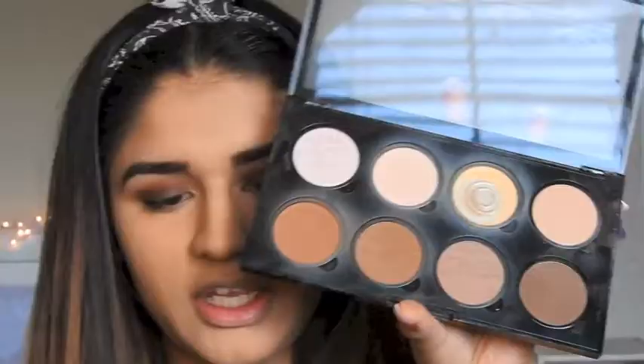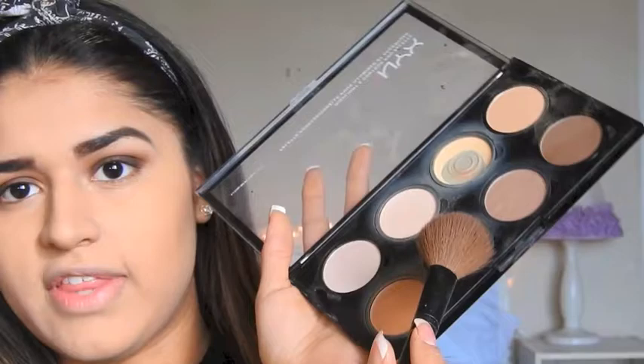After that's done, I'm taking my NYX Highlight and Contour Pro Palette and this little brush from Too Faced, and I'm going to be taking this shade right here and just contouring. Then I'm taking my e.l.f. bronzing brush and a mixture of two shades to bronze my face.